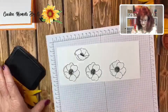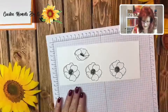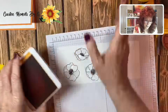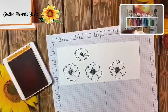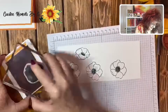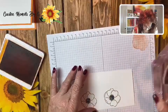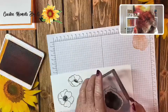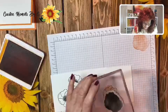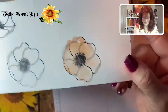I want to show you how to use the textured part of the stamp. You would take Pumpkin Pie or maybe Grapefruit Grove — a lighter color. I'm going to go ahead and take Pumpkin Pie. I'll stamp it off once so it's not too dark, then move it around until I feel I have it and stamp it very lightly. Remember, this is supposed to look like a watercolor — and it does, isn't that pretty?